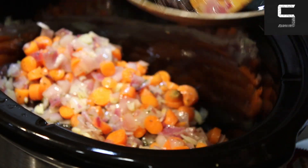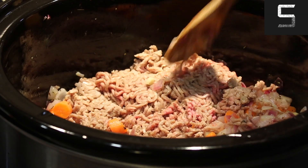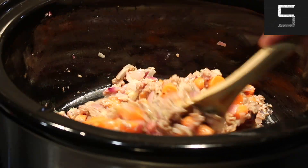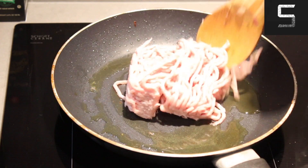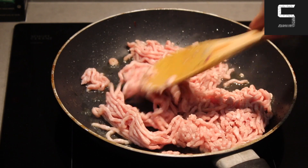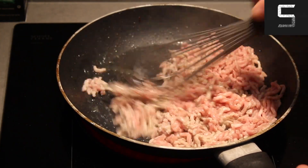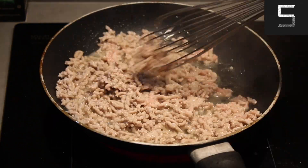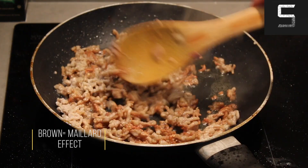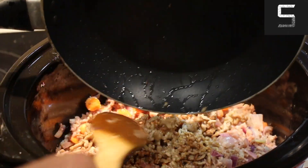Then I went ahead and added the meat. I added the beef — here you can see it's actually brown because it's oxidized, it's actually a pretty good meat. Then I added the pork into the pan, gave it a mix, and made sure that it was nicely browned. If your meat sticks to your pan or doesn't break apart, you can just use a whisk — I feel like that's the best way to get individual strands of meat. Once everything's brown and the Maillard reaction is in place, you can go ahead and add it in.